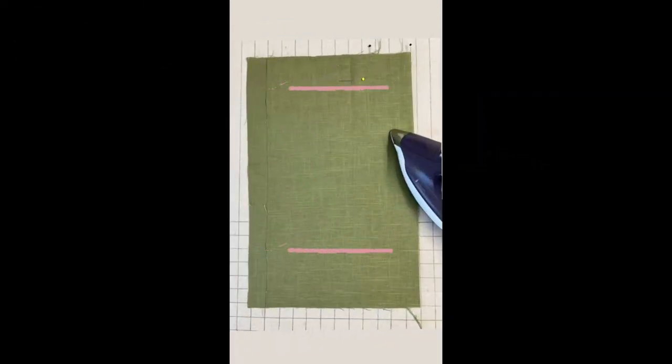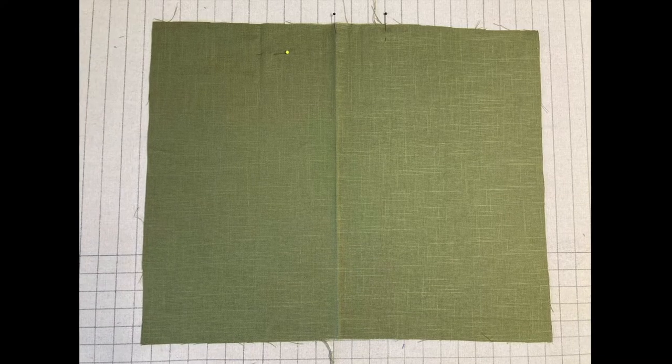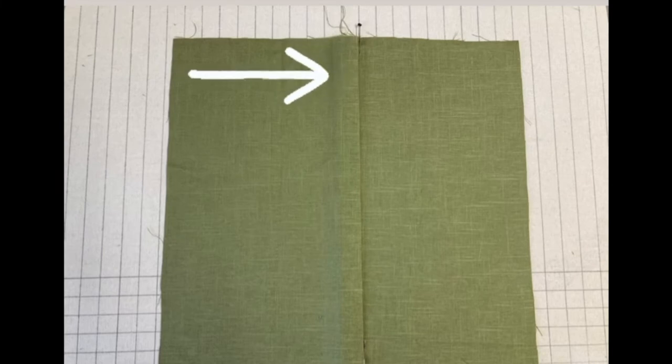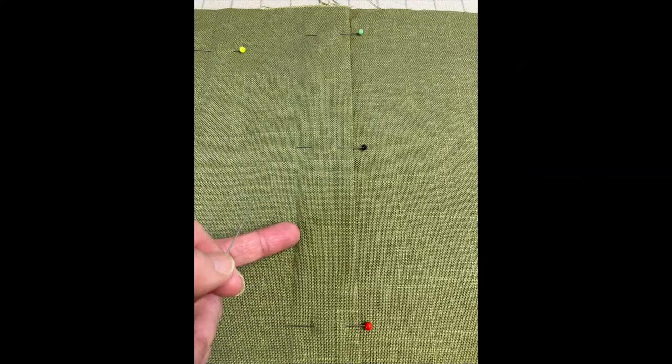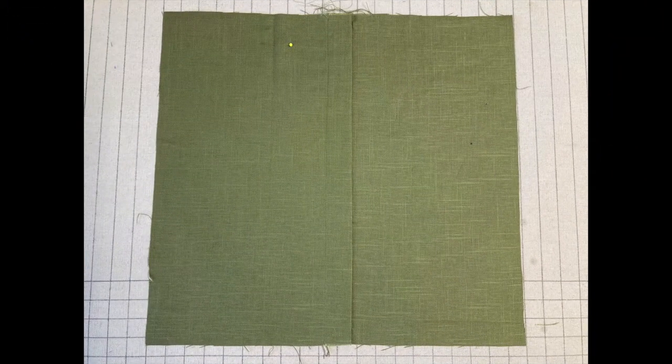Now we're just going to press our fabric front wrong sides together on the first mark that you made. In my case, my mark was 10¾ inches from the edge, so I'm going to make a nice even press line that goes consistently 10¾ inches all the way down the front of the fabric. When you open it up, it should look like this. Now take your fabric on that pressed line and simply pull it over to your second mark — that's how you make your overlap flap. Line it up so it's nice and straight and press it in place. Once pressed, put some pins in to hold everything together. Find the underside folded edge, feel where that edge is, and do one line of top stitching close to the fold to hold the flap in place, only on this side of the flap. And now your pillow front should look something like this.